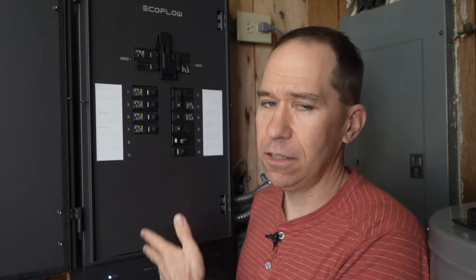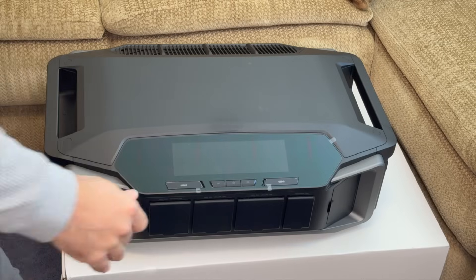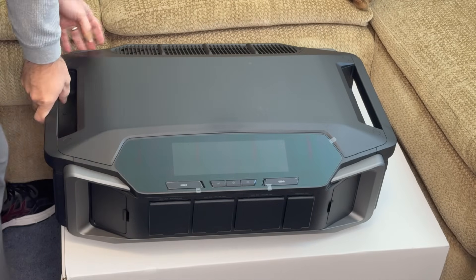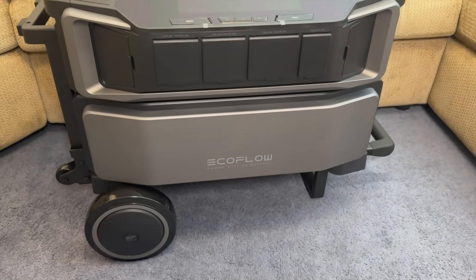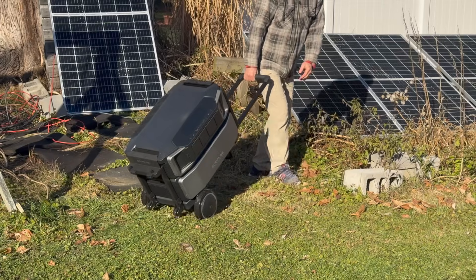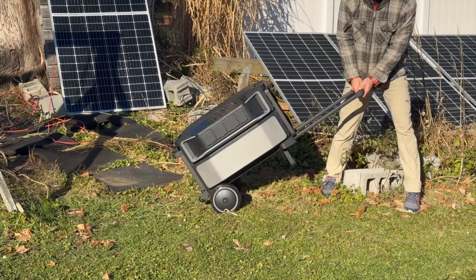There are basically three parts to the system. The first is the Smart Home Panel 2 — a smart sub panel where you can monitor and control individual circuits and do a whole bunch of other things. The other is the Delta Pro Ultra, which has two main parts: the top part is the brains and the inverter handling all the input and output, and underneath is a six kilowatt-hour battery. I've been playing with it for a month and it has some impressive features I've never seen before in a power station.